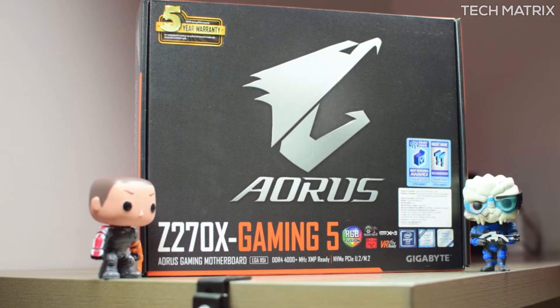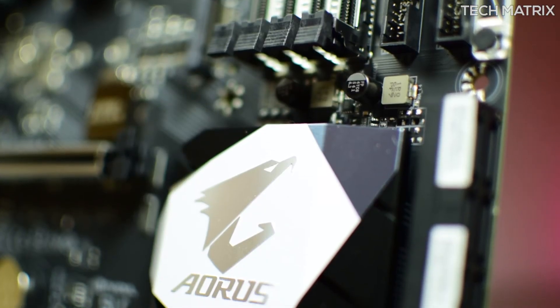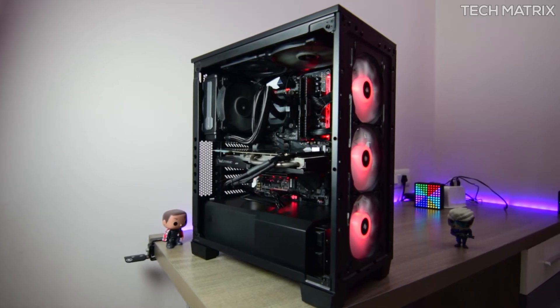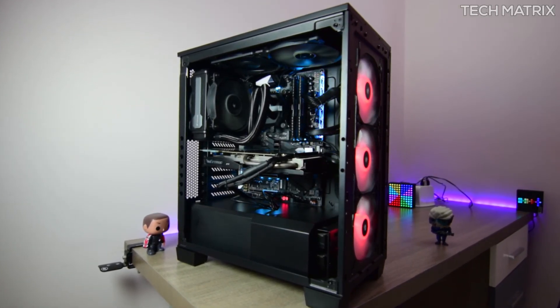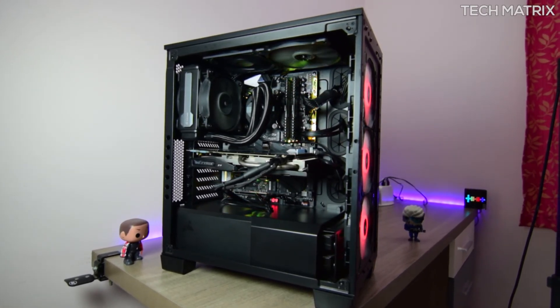With all these packed features, if you can afford this, there's nothing stopping you from getting one for your build. Let me know what you think about the Aorus Z270X Gaming 5 in the comments below — whether you like it or hate it. Also let us know which motherboard you use, don't forget to like and subscribe for more awesome videos. This is Bharat, signing off.